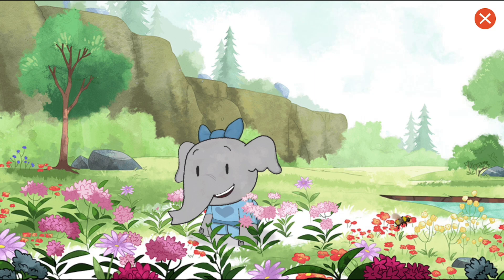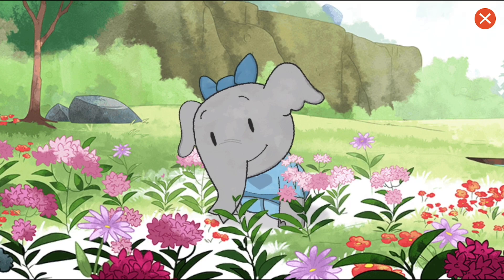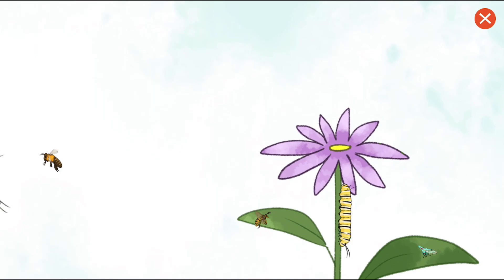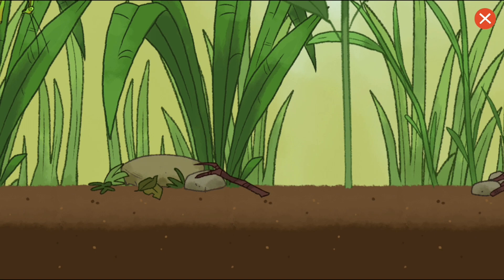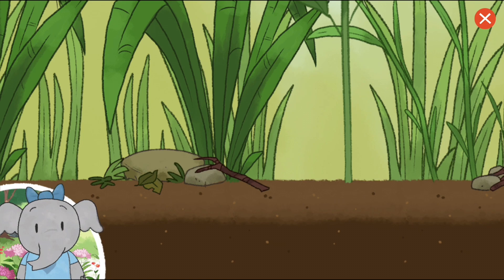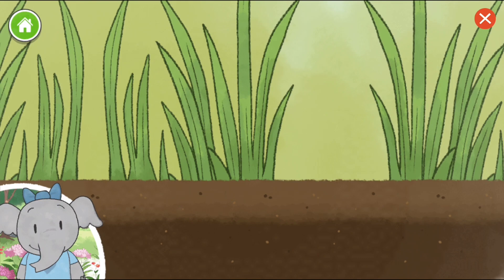I wonder what lives here. Let's take a closer look in the plants and see what we discover. Wow, there are so many plants and animals living together in this habitat. Let's make a habitat of our own.